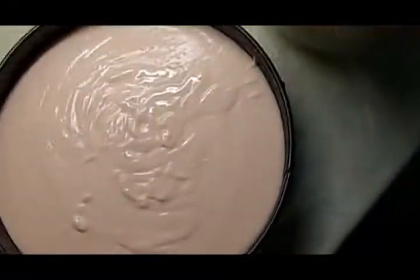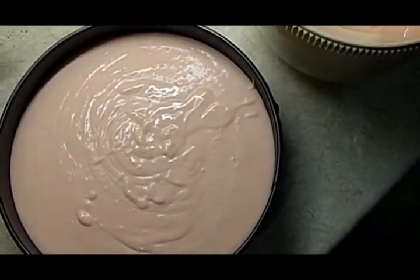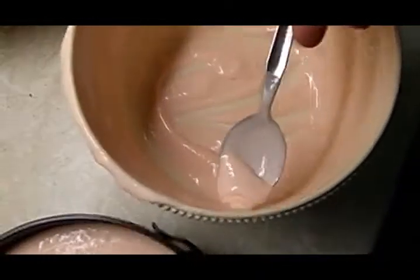Cover with cling film or tin foil to stop anything accidentally getting onto it. The cheesecake now has to go in the fridge for about four hours — at least four hours, so basically an overnight job. If you have any younger siblings or people with a sweet tooth, give them the bowl to clean. It's very fun. Alright, see you tomorrow.